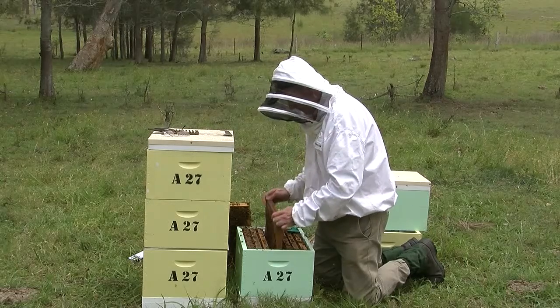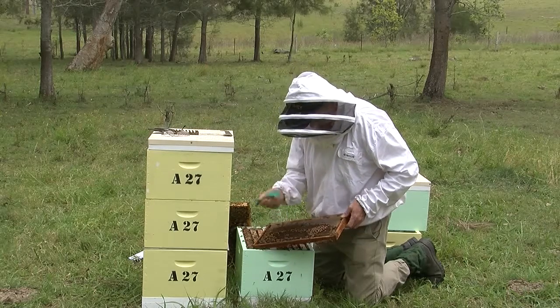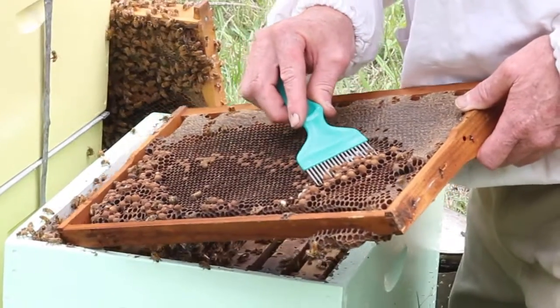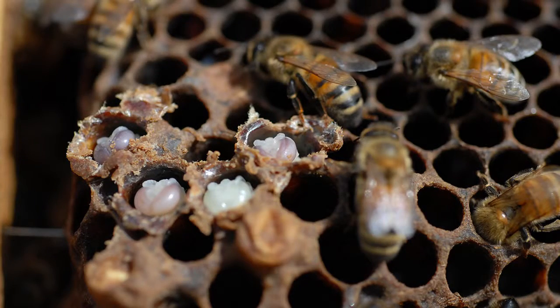Shake all the bees off a brood comb where you've got a lot of drone developing, then get your fork and slip it under the drone brood like this, skewering the drones. In this case the drones aren't developed enough to be lifted out. What we're after is pink-eyed drones, not the larval stage.